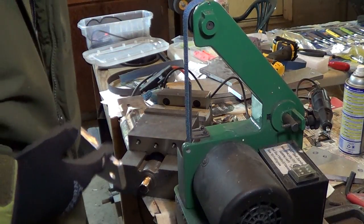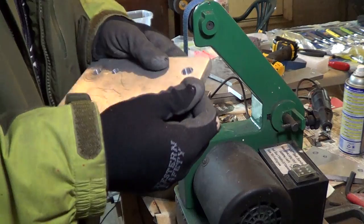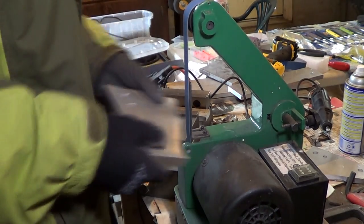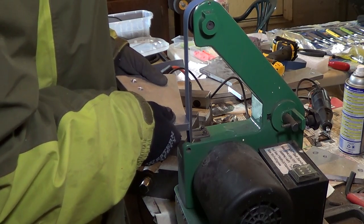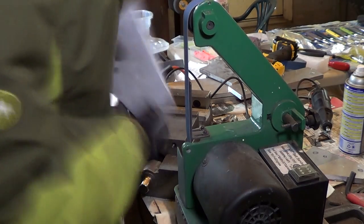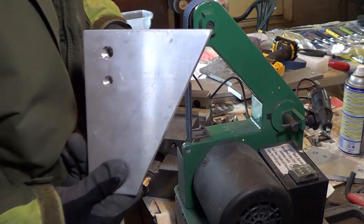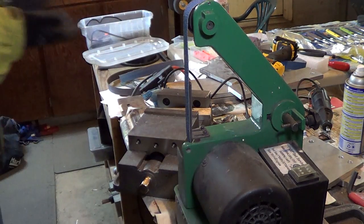I'm going to do a quick 40 grit to get the corners off. On aluminum it's going to just eat through it, so it's going to be fun. Good enough for government work? I guess we're all done for now. Good enough. Until next time.